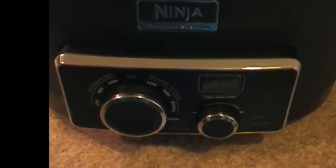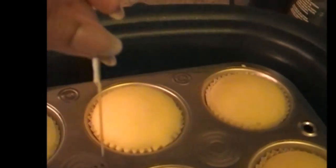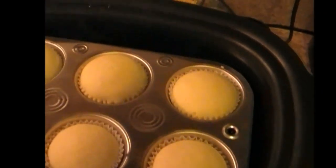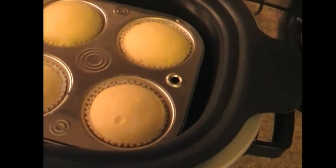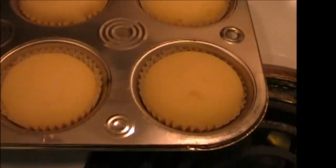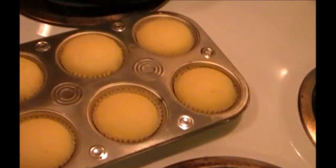As you can see the Ninja oven has cut itself off. Now we are going to test our cupcakes to make sure that they are done. And they are completely done. I will remove these - they are extra hot. There they are. Take and remove these from the oven and they are nice.